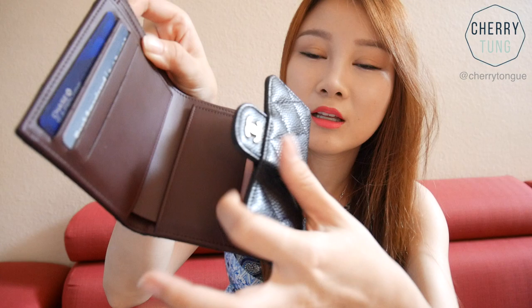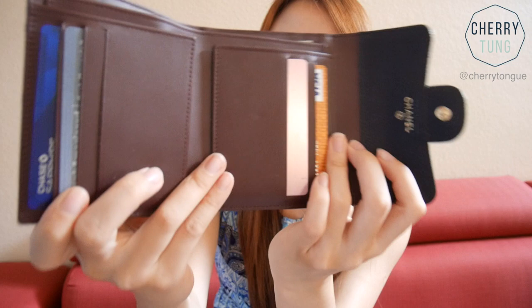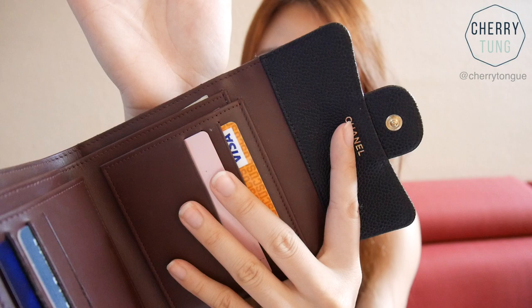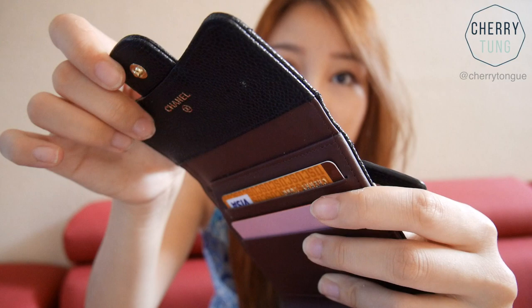I tend to put sales associate cards, coupons, point systems, and whatnot in those tiny slots. You can already see there's a dent here — I think it's from the back of the button pressing on the leather. One thing I really don't like about this wallet is that there are loose threads already, and it's only been three months.